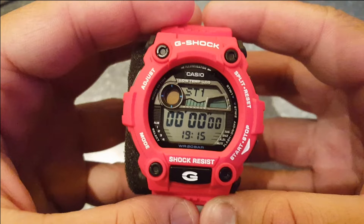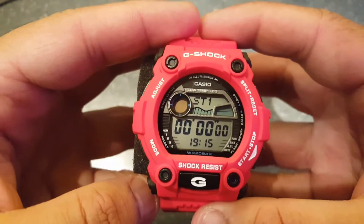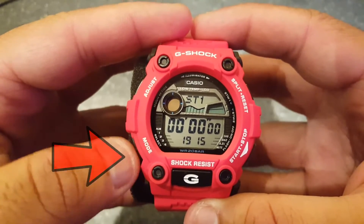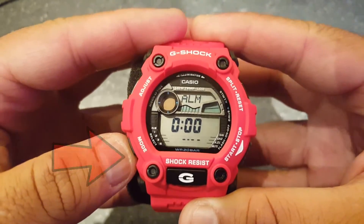Hello guys, in this video I will be showing you how to set up the time and date on the Casio 3194 G-Shock watch. Step number one: put the watch in timekeeping mode by clicking the mode button several times until the day of the week appears on the top part of the screen.